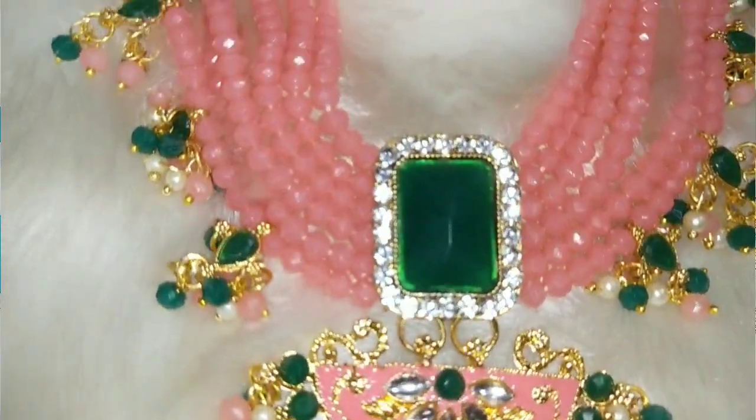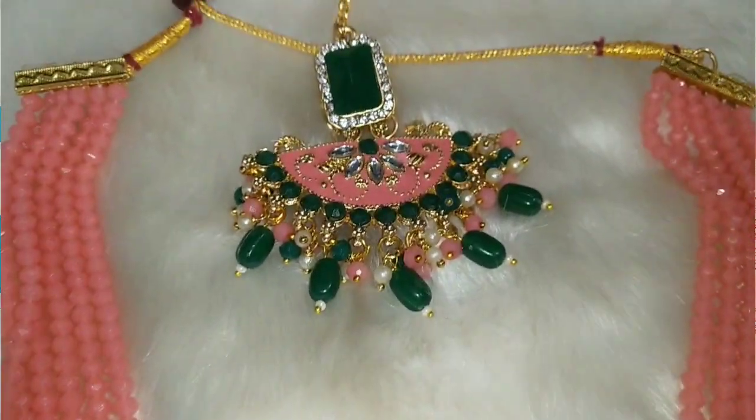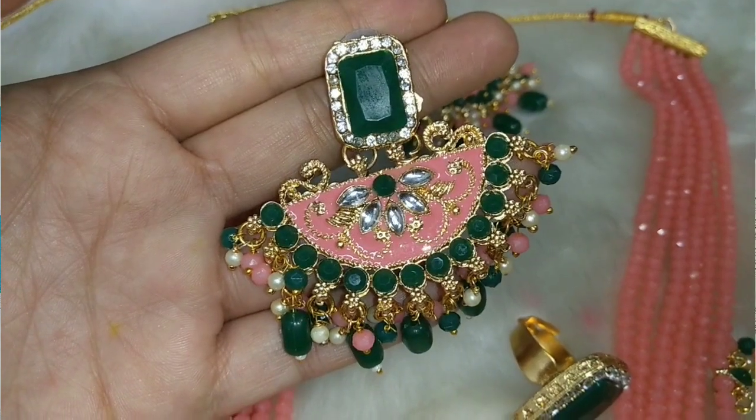First of all, I have a necklace — Zaveri Pearls. This is a very good packaging. I have not opened it yet. I was really loving it. I thought I would like to try it.